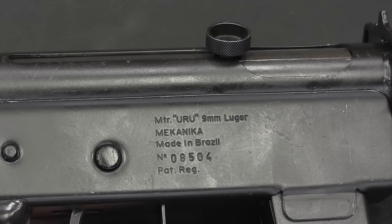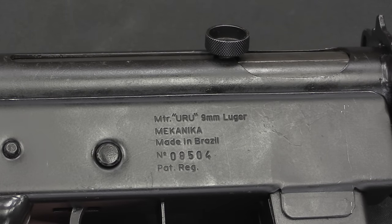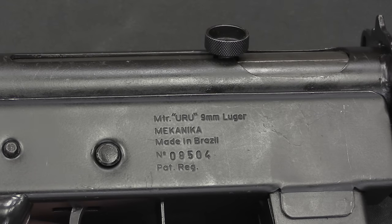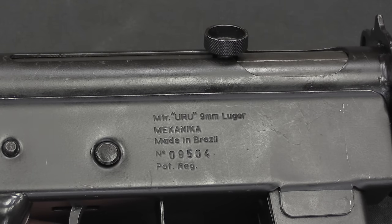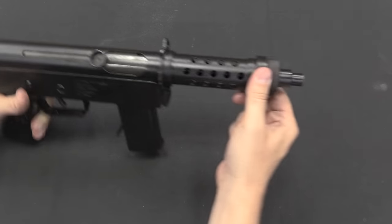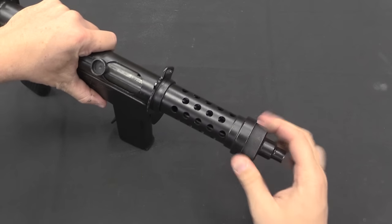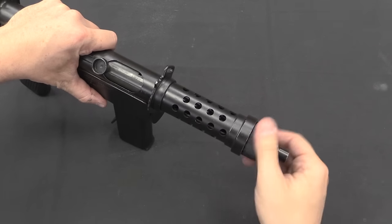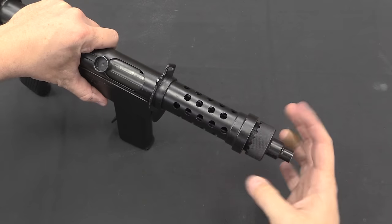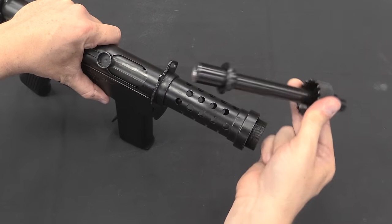And while we're here, there are the markings — it's all right on the side there. Manufacturer Uru, 9mm, Mecânica was the company that designed them. Made in Brazil. Moving on with disassembly, we're going to take the barrel out. It is simply threaded, with a little spring detent to keep it from falling out. Once that's unthreaded, that all comes out.